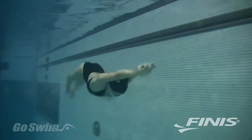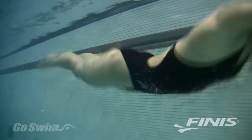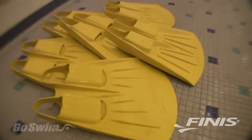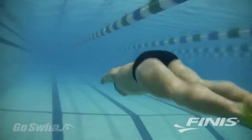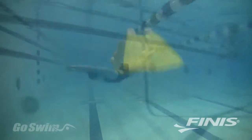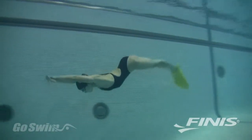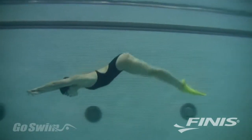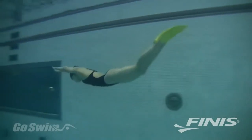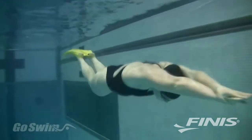Underwater dolphin kick is fast becoming the most important movement in swimming, and there's no better way to master this skill than training with a FINIS Foil Monofin. With the Foil Monofin you can learn the dolphin kick with the foil body motion developed and made popular by coach Bob Gillette. The Foil Monofin teaches you how to use your entire body to create a powerful and undulating dolphin kick — the most important skill in competitive swimming.